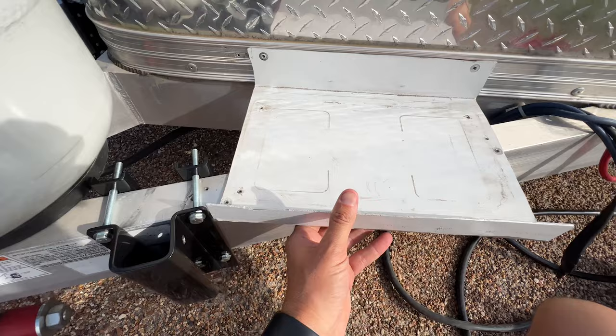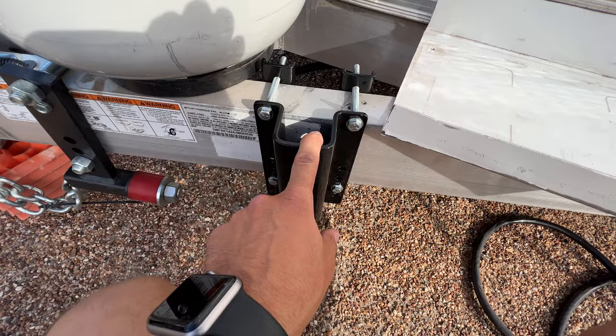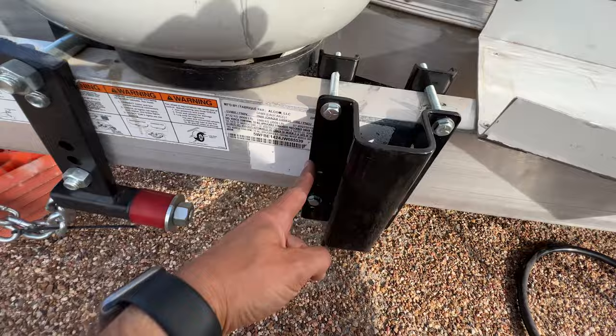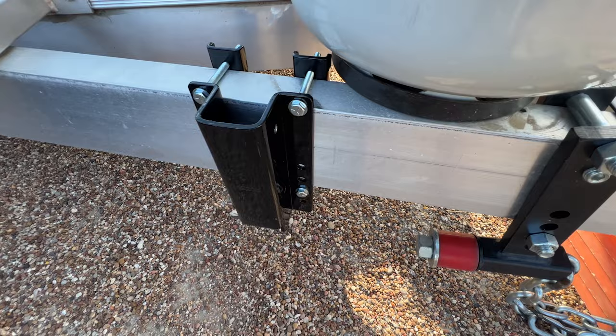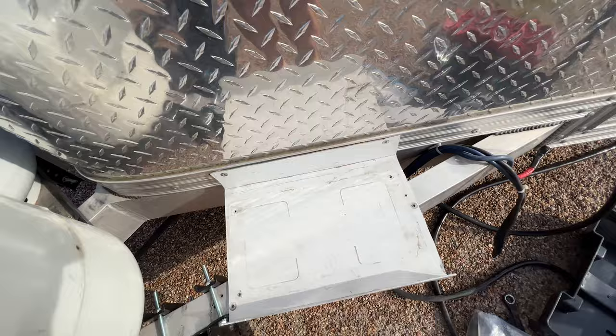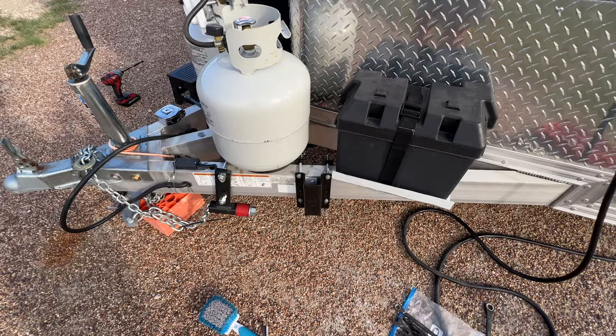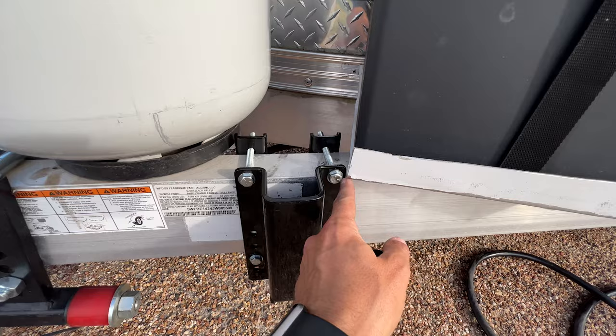I measured from this corner up to the front on both sides — for me it's 29 and a quarter inches — just so it's even on both sides. I'm going to re-secure this because I don't have any lights inside my trailer until I get this reconnected. Got the battery mounted again — just enough clearance. What I probably could have done is just notched this out and left it right there, but it's good enough. On to the next step.